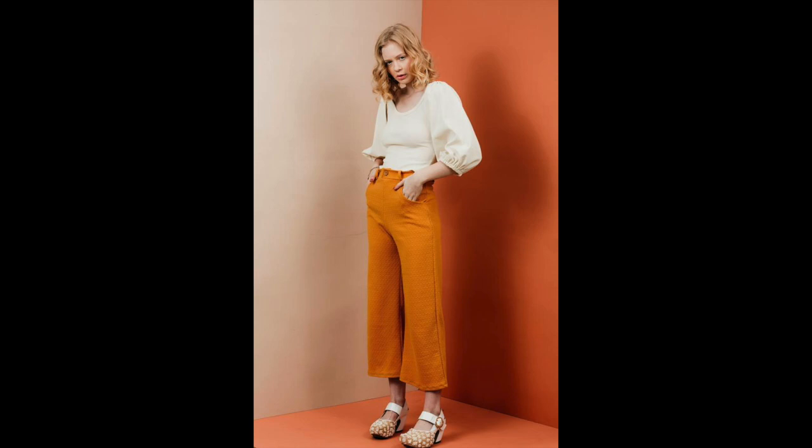So I went for the Victoria blouse from Fiber Mood, and for the trousers I went for the Joan trousers by the Friday Pattern Company.